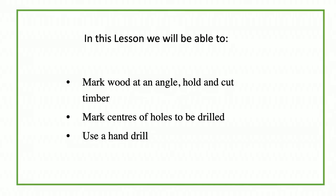Hello and welcome to our lesson for design and technology. In the last lesson we had seen how to manufacture the first part of a simple organizer and today we are going to look at the second part. In this lesson we will be able to mark wood at an angle, hold and cut timber. We will also be able to mark centers of holes to be drilled and to use a hand drill. Mr. Silvio is going to explain to us these processes.